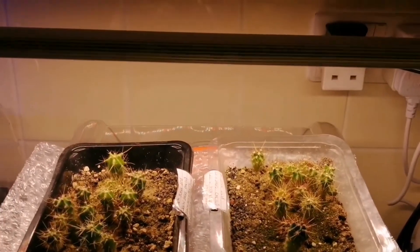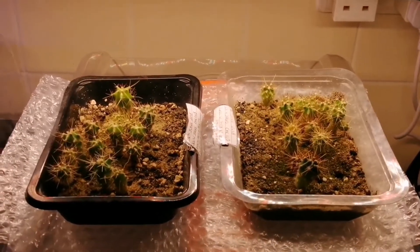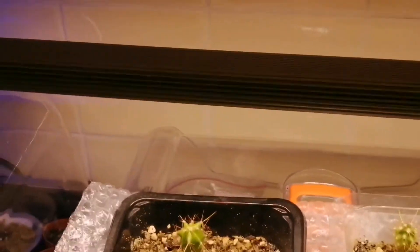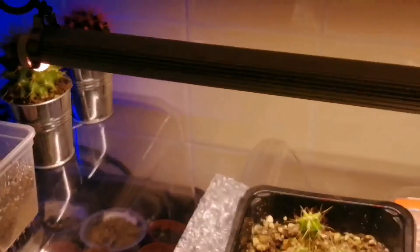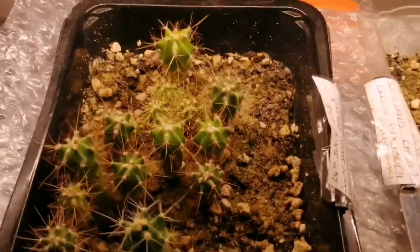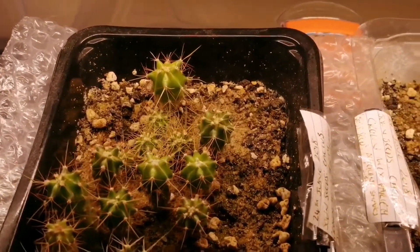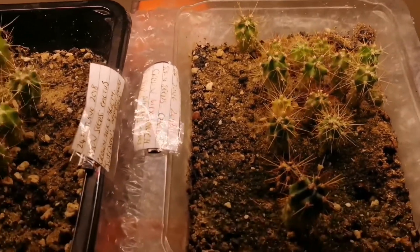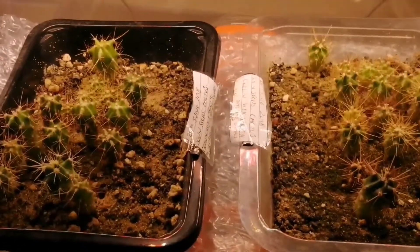They're doing really well under my grow light here - they like it. It's a mixture of red, white, and warm white LEDs, and I did an unboxing video featuring this grow light. So far I'm really pleased with it and I might get some more. Thank you for watching, bye!